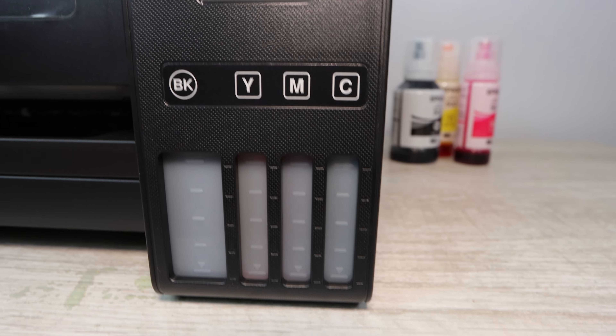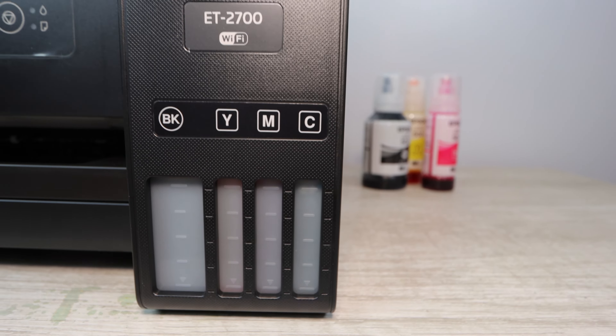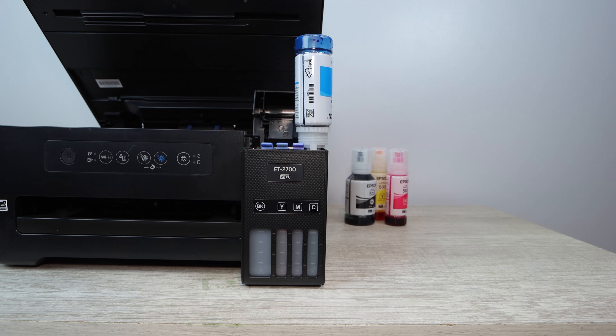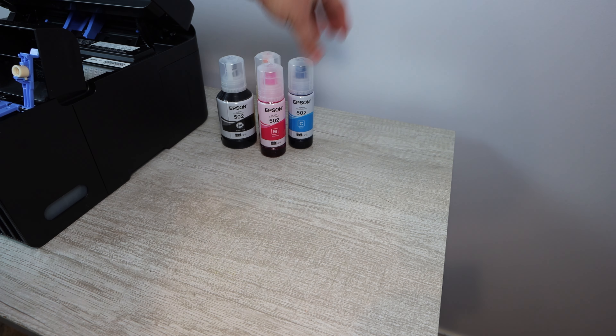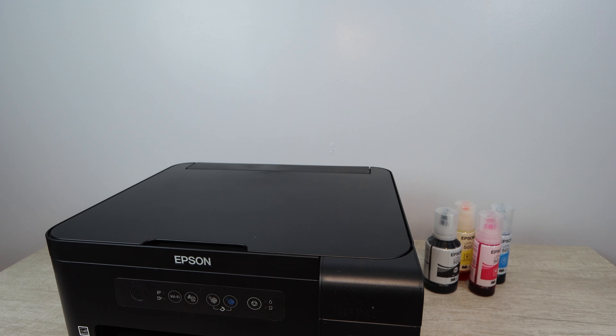I hope this video showed you exactly what you need to do to install the bottled ink and gave you some good guidance. If you have any additional questions or concerns, leave them in the comment section below. Remember the product links in the description — there's also a cleaning kit I sell that will help break up any blockage in your print head. Remember the link for the 502 remanufactured ink; it's going to save you a ton of money. If this video was helpful, please like, comment, and subscribe.